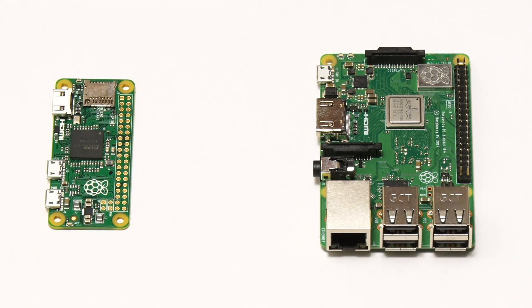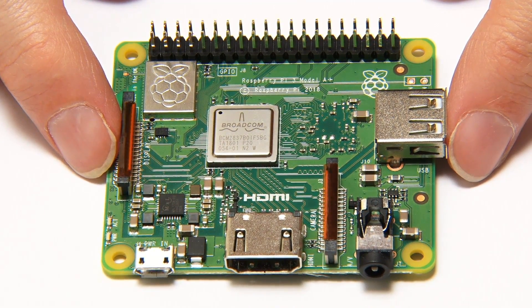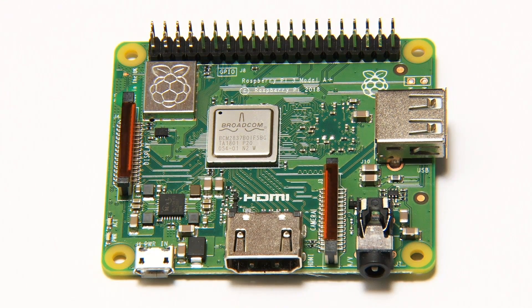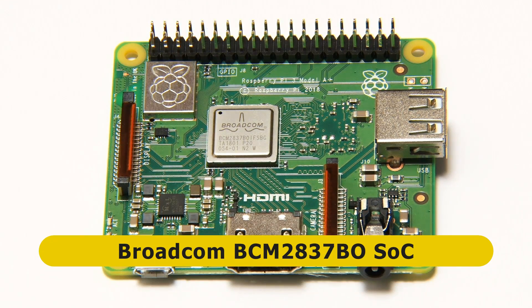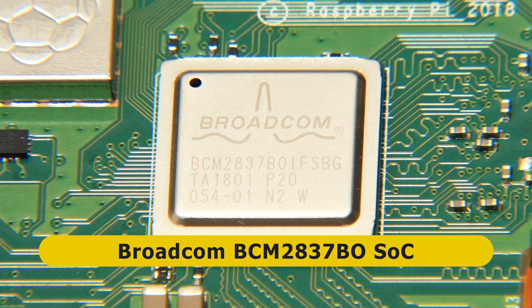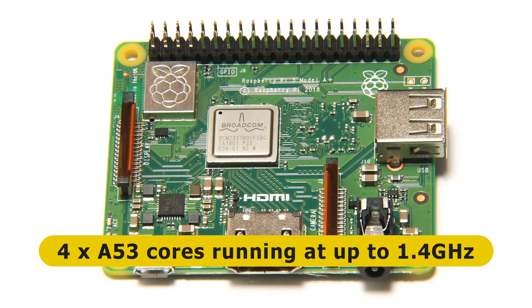Here's our lovely new Raspberry Pi 3 Model A+. When thinking about its specs, as with any single board computer, the first thing to mention is the system-on-chip. Here this is a Broadcom BCM2837B0 — exactly the same SoC as on the Raspberry Pi 3 Model B+. This is a 64-bit quad-core chip with four ARM Cortex-A53 cores clocked up to 1.4 GHz when the board is running below 70°C. Above 70°C the board drops back to 1.2 GHz, and above around 80°C it will throttle as needed to stop itself burning up.